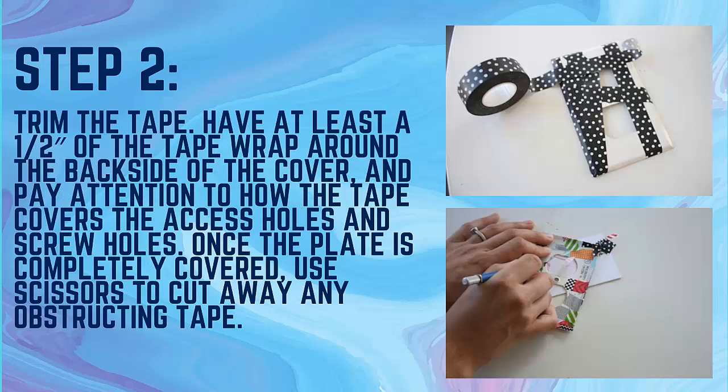Step 2: Trim the tape. Have at least half an inch of tape wrap around the backside of the cover, and pay attention to how the tape covers the access holes and the screw holes. Once the plate is completely covered, use scissors to cut away any obstructing tape.